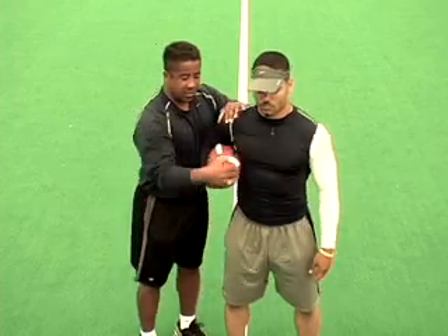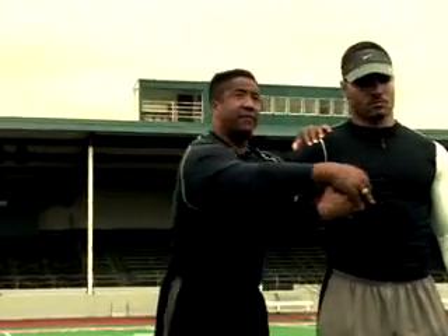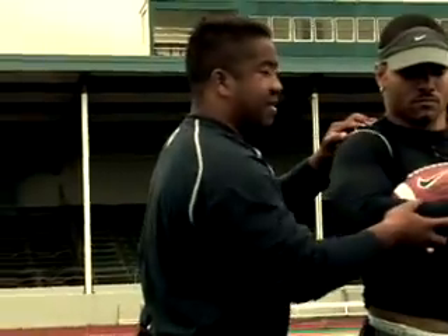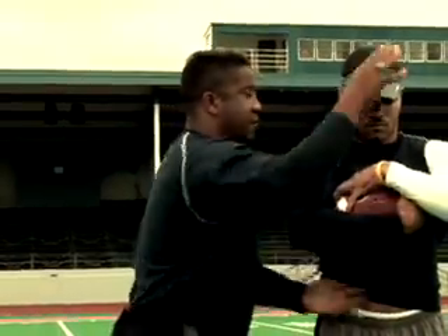With those five pressure points, there's no way for me to strip this ball from him. If I'm a defender coming over the top, I can't take it from him. If I come underneath, I can't take it from him. So point number six — anytime you're in traffic or you got a defender coming up on you, you want to cover that thing. That's called a breastplate. You slide that thing across the breastplate and cover the top of the ball. Now there's nowhere for a defender to get to.